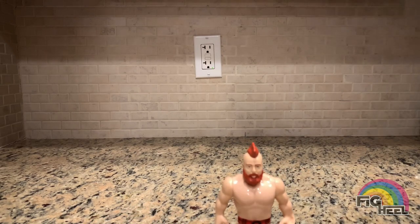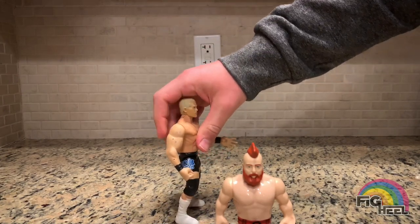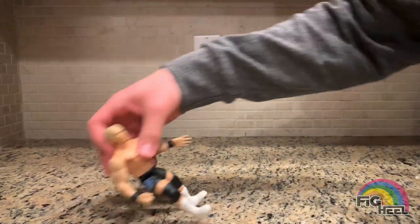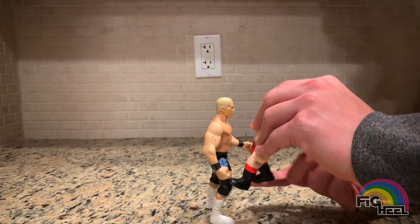I have a figure over here — a Jakks Bob Holly — and we're gonna give him the Brogue Kick. The action on this is actually pretty good; it works pretty well. Kick him in the boom!